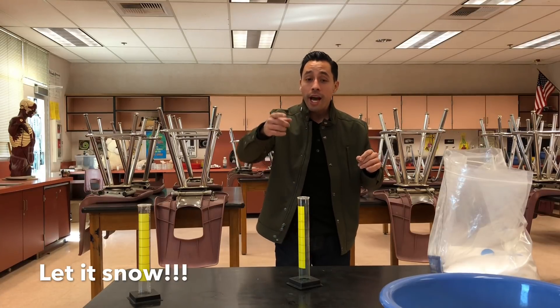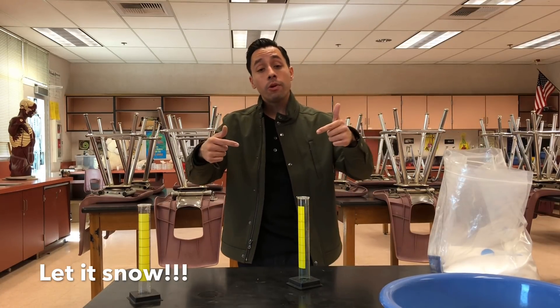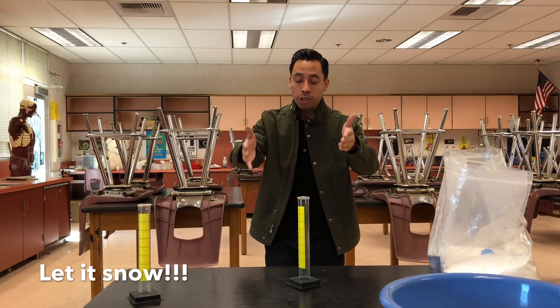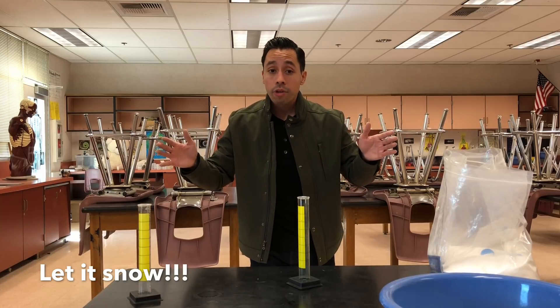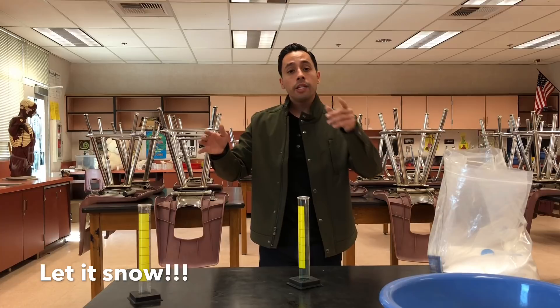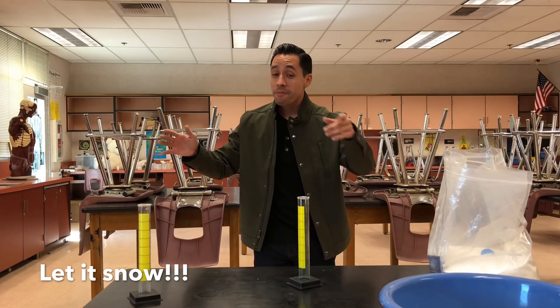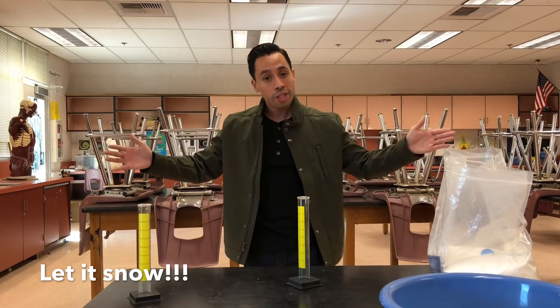A few shout outs: Isaac, thank you — he helped me out with a tripod stand, so I appreciate that, Isaac. Karen and Alondra, thanks again for your help with subscribers and support. Keyshawn, thanks again, appreciate you. If you'd like to have a shout out, there are plenty of episodes and plenty of shout outs waiting to come.